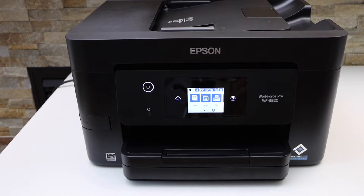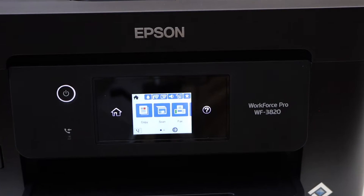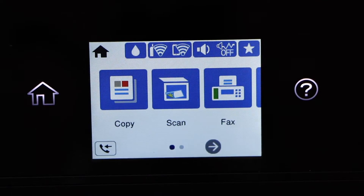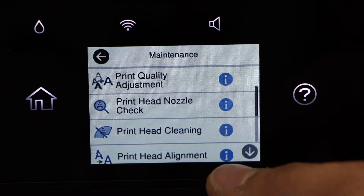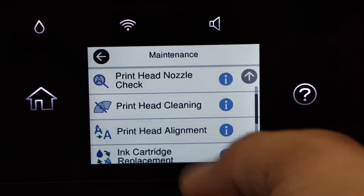In this video I'm going to show you how to align the print heads of your Epson Workforce Pro 3820 printer. Go to the printer screen and scroll to select Maintenance. In the Maintenance menu, go down and click on Print Head Alignment.